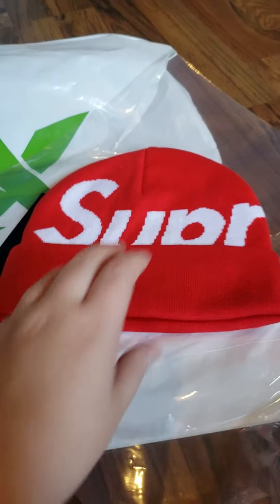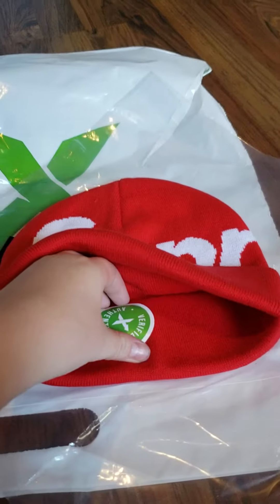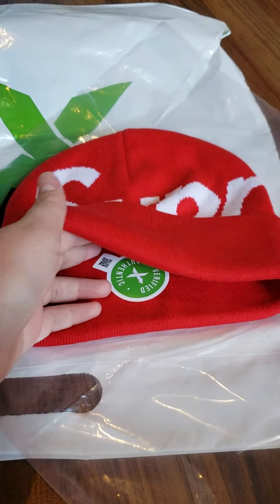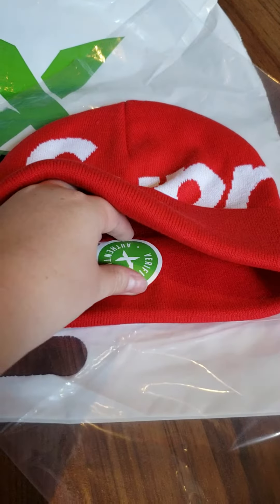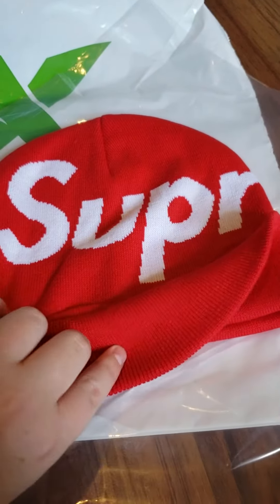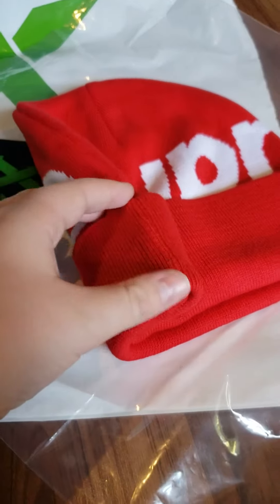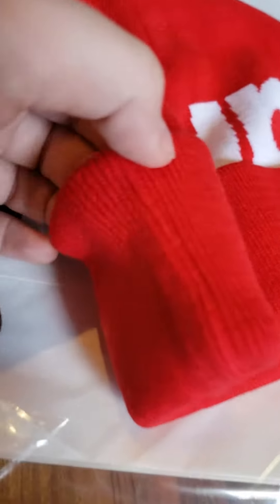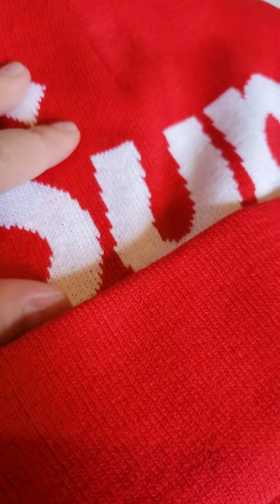Yeah, very nice quality. It is Supreme — there's the thing. Authentic. It's got this kind of fold-over type thing. See how all the stitching is — it's good. So this is Authentic, it's real Supreme. It's in the hat. It feels really good.